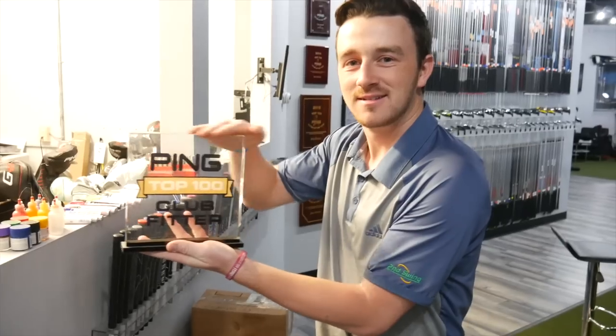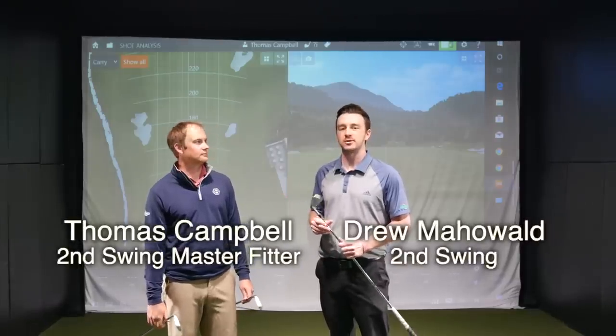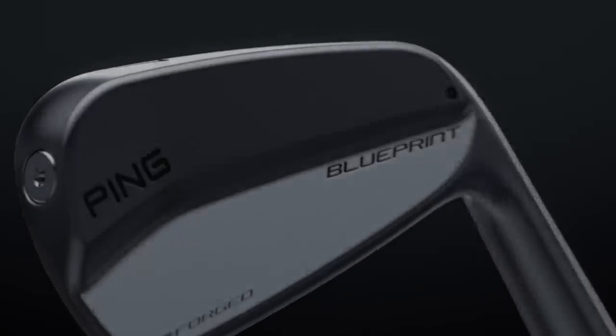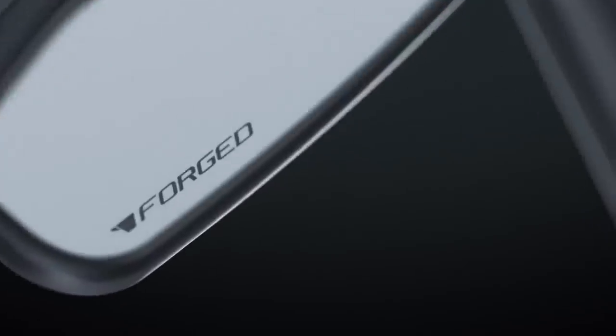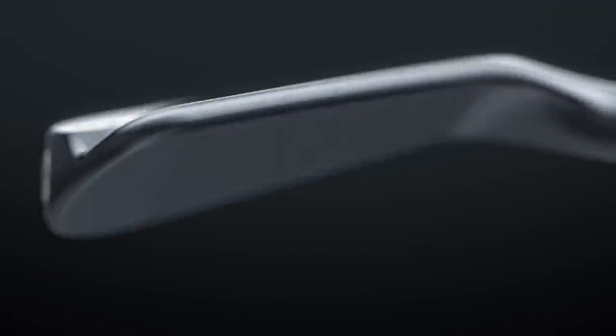Hey golfers, Drew Mahold back with Second Swing Golf at the Minnetonka Tour Van location. I'm joined by Thomas Campbell, a master club fitter here. We're looking at Ping Blueprint Irons. These things are very small, almost as thin as a butter knife — clearly meant for some of the best ball strikers on the planet. We're going to let you hit a few of these today. They are beautiful to look at, very small. What are your expectations?